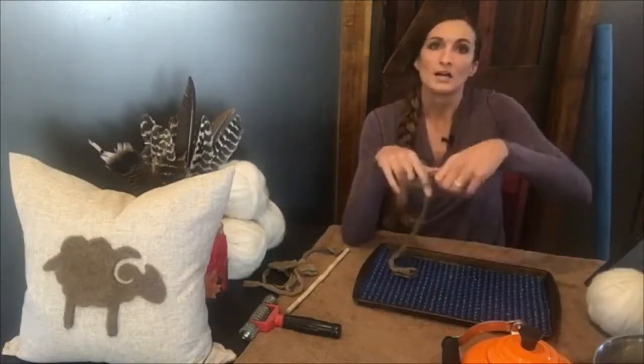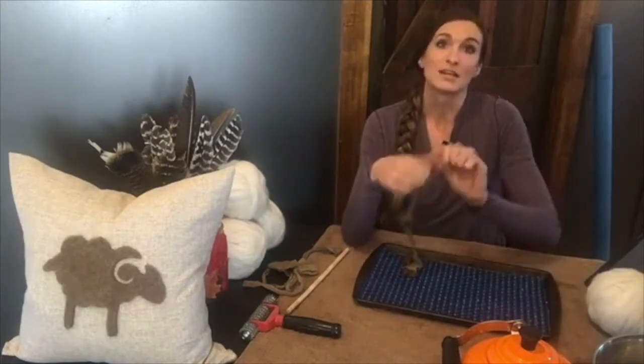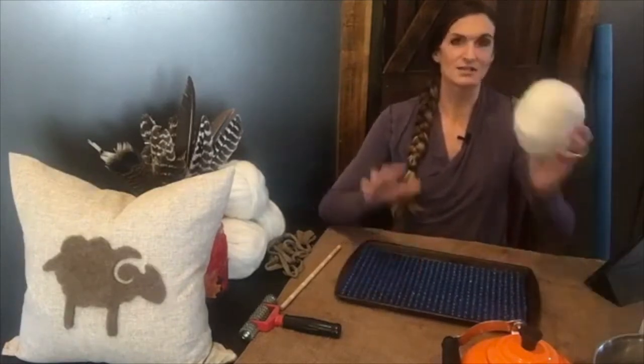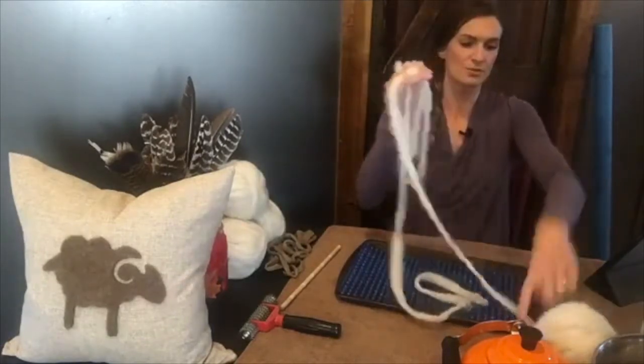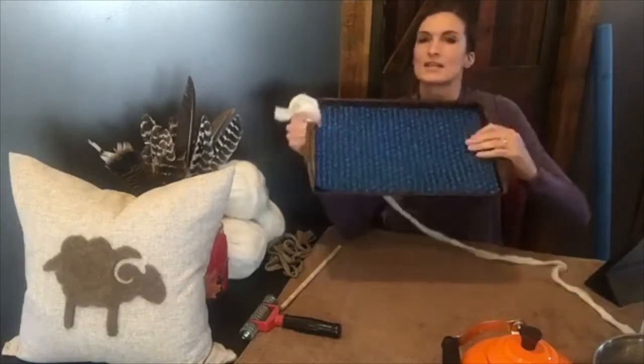Next we need some fiber. This is Icelandic sheep roving from their spring clip — it's about a 3.5-ounce ball of white roving. The cookie sheet size is perfect for doing little pillow silhouettes. For an 18-inch pillow it's absolutely perfect — you can probably do one, maybe even two silhouettes if you space your felt well.